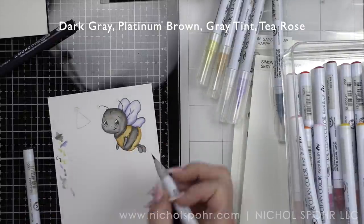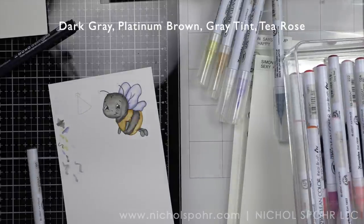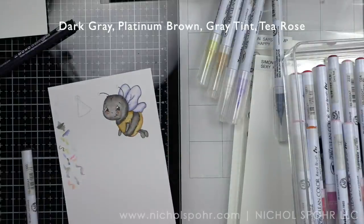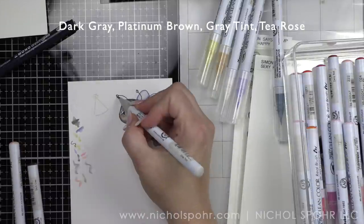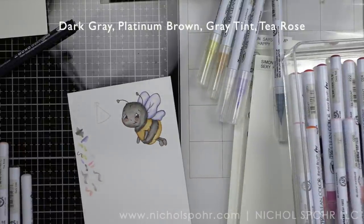Then I'm going to finish shading with platinum brown and gray tint, and take a little tea rose for the cheeks. It's a little bit darker pink than what I normally use — I tried a couple of different ones and I like that it shows up nicely over the gray. I'll trace in the antennae color as well.